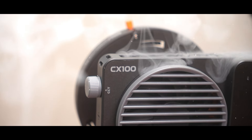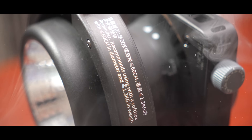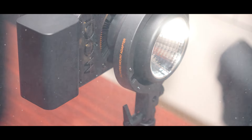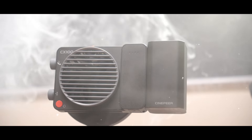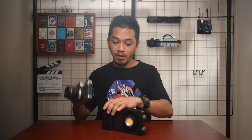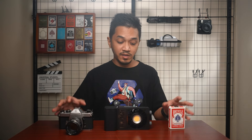This is the Zhiyun CX100, and this right here is a 100 watt light. It is pretty small for a 100 watt light. Just for comparison's sake, I have a camera right here and a deck of cards, and you can see that compared to these two objects on the sides it's not much different — it's the same width.